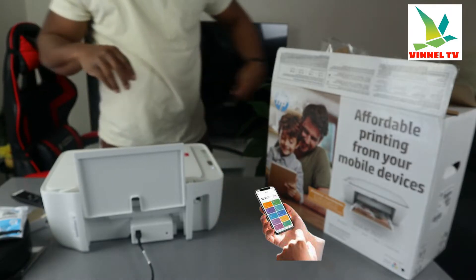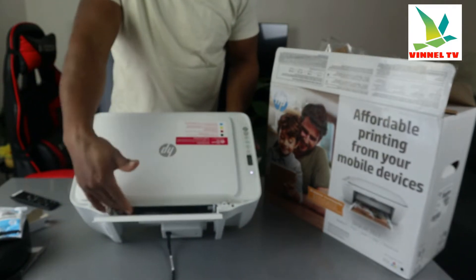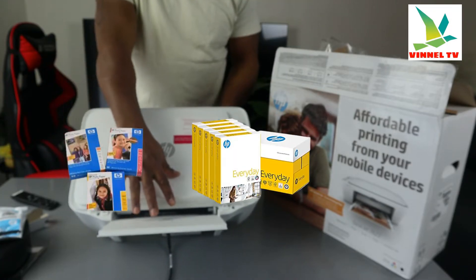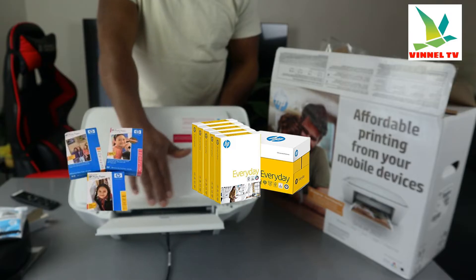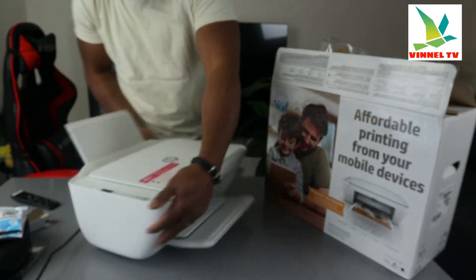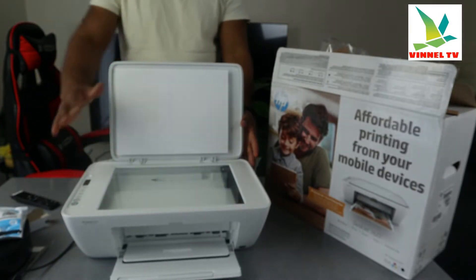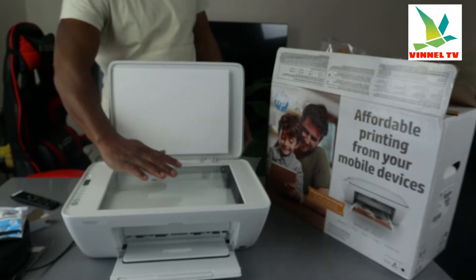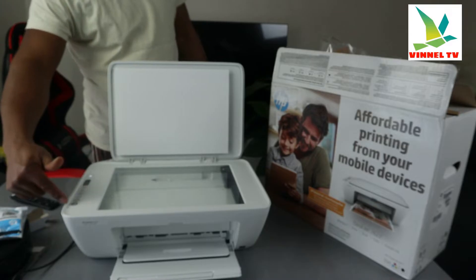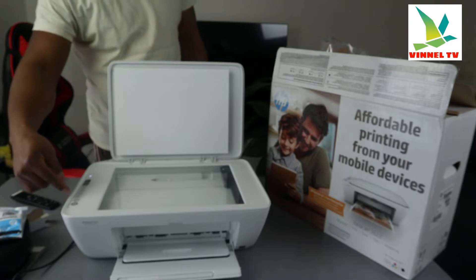At the back here is the rear paper tray. You can load various paper sizes: five by seven, four by six, A4 paper right here. Make sure you adjust it. And this is the scanner flat — place the document you want to copy or scan on top of the scanner and select the function from right here: copy, specific color.